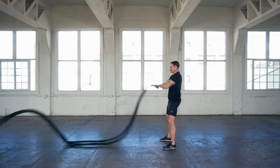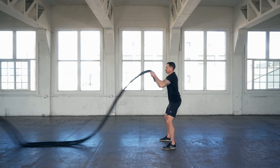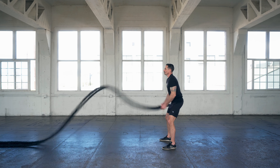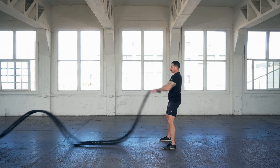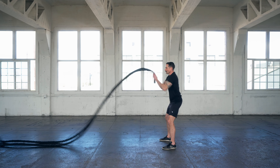We fix that by taking a step or two forward. This is going to free up your ability to move. It's going to allow you to stand up nice and tall, helping to incorporate abdominal engagement in your battle rope movement and give you more room to move.